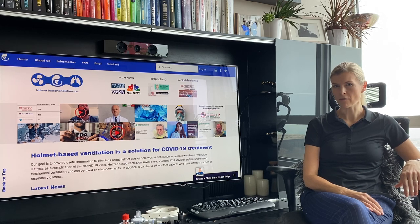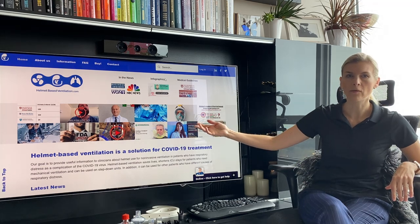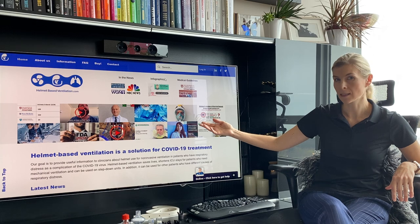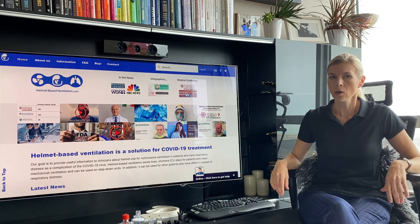I'm Aurika Sevetskayeta, a co-founder of HelmetBasedVentilation.com. On our website you will find research, infographics, and medical guidelines about helmet and non-invasive ventilation for COVID-19 patients.